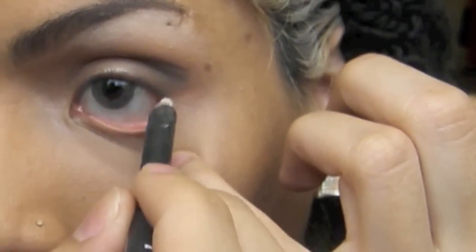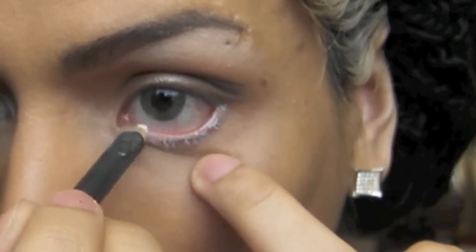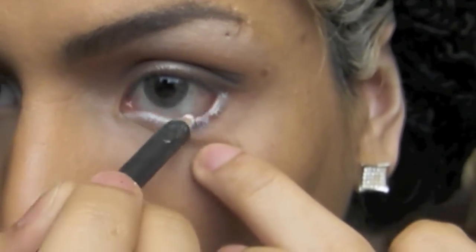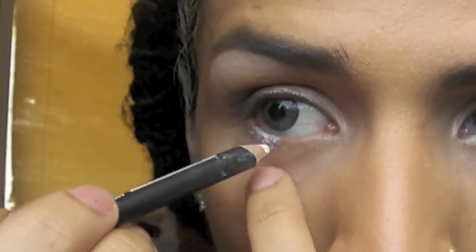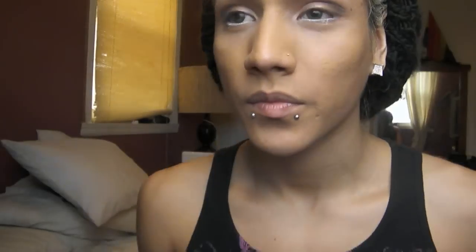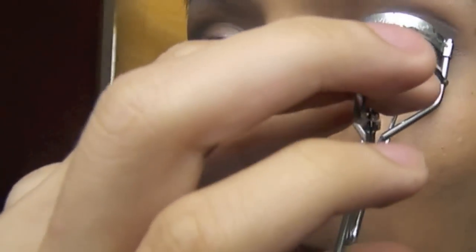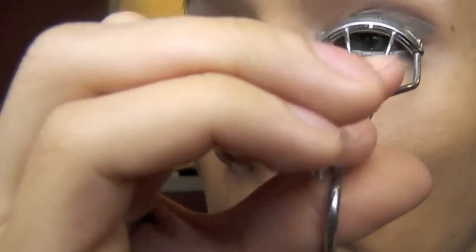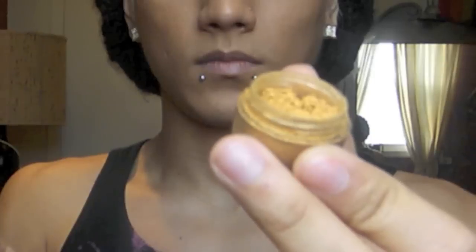Line the waterline with a white eyeliner. Then using a gold eyeshadow, apply it on the inner corners of your eye.